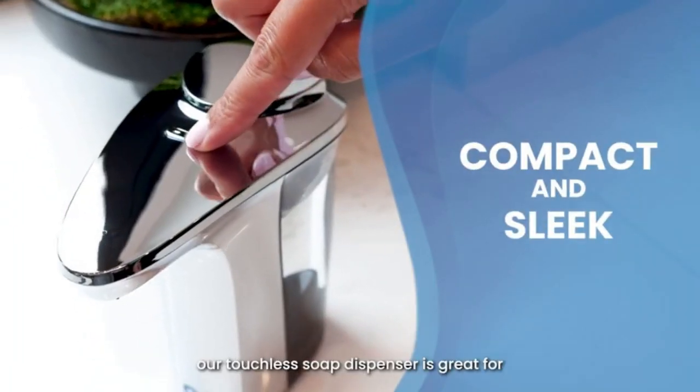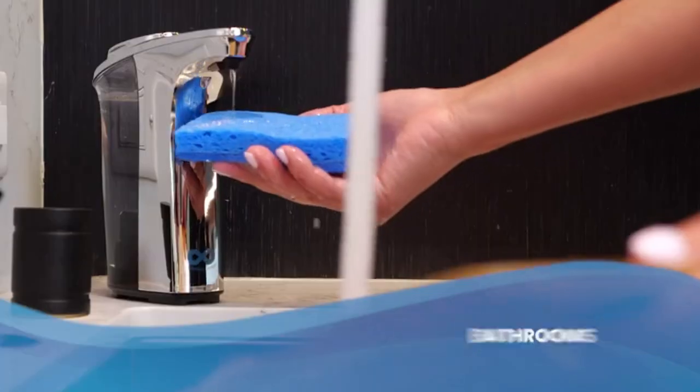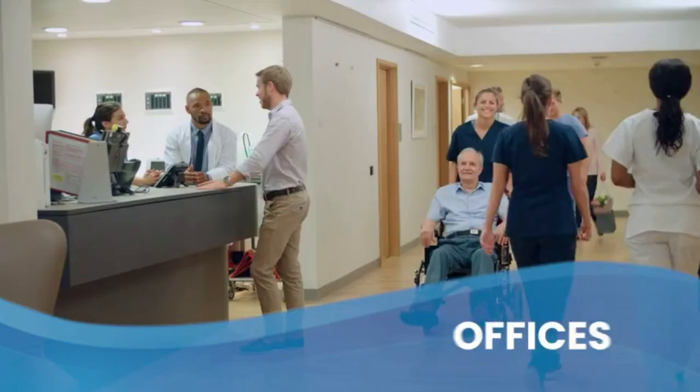Compact and sleek, our touchless soap dispenser is great for bathrooms, kitchens, offices, hospitals, and schools.